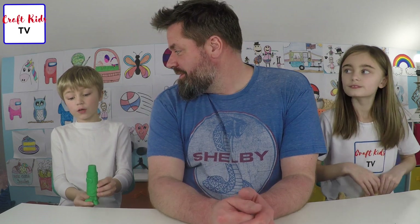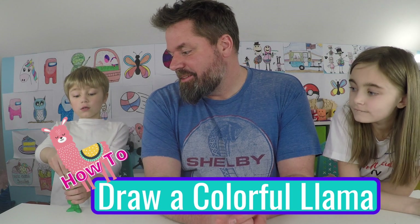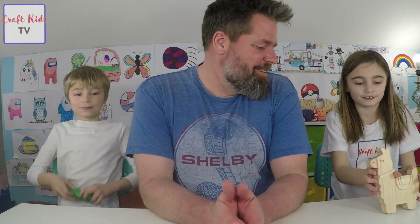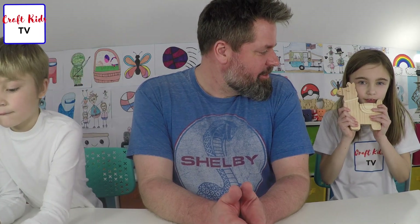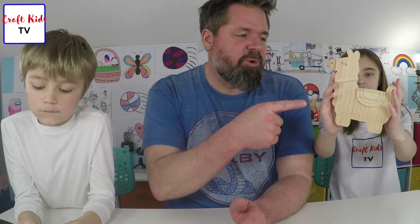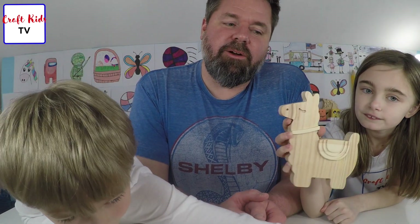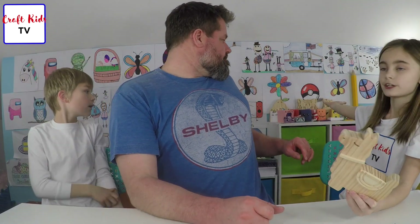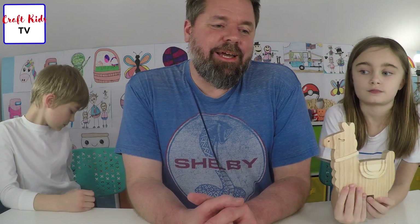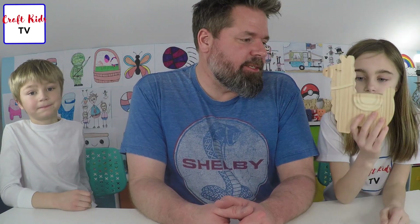Hi guys, welcome to today's video. Today we're going to be drawing a llama, just like this one. If you were wondering what this was for, it's for demonstration purposes. This is a craft we picked up along the way and always had plans of painting. You might have seen them in the back of our videos before — we have a shark, a tiger, and a unicorn as well that we might paint one of these days. The llama was our inspiration for today's video.